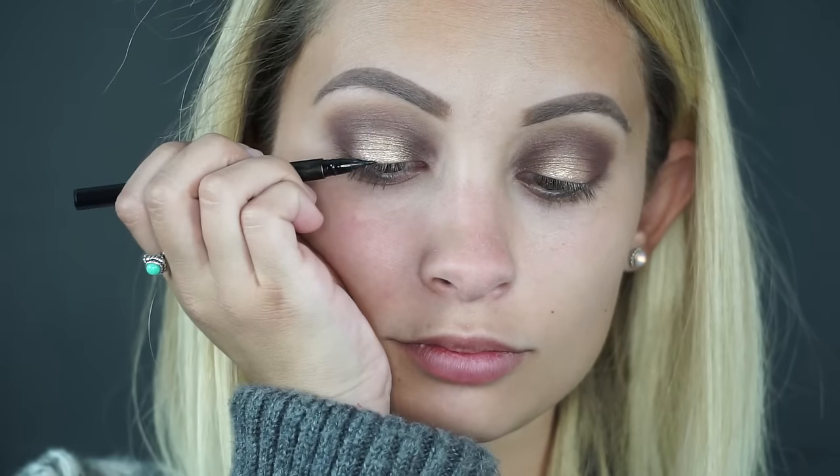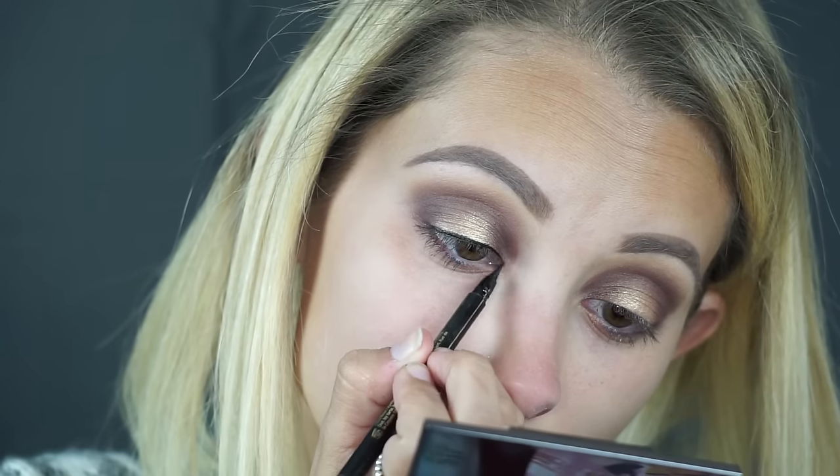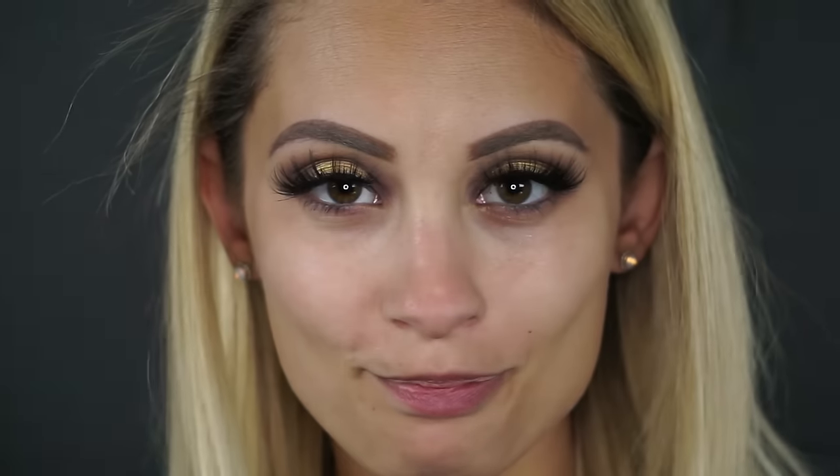What I'm going to do now — we're not going to create a wing. I'm just going to take this So Fine liner by Tarte and line very closely to my lash line, so that when we apply our falsies there isn't much of a gap. This is just going to make it easier and more natural looking when you apply those falsies.